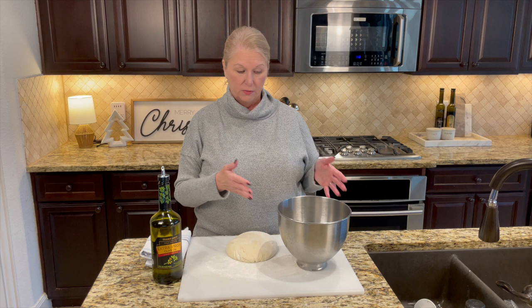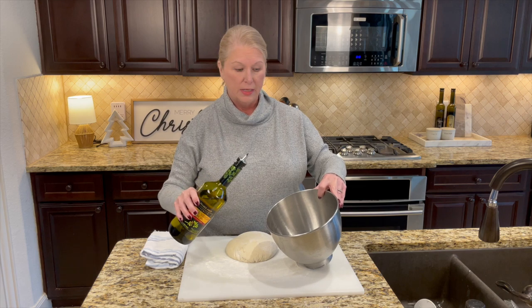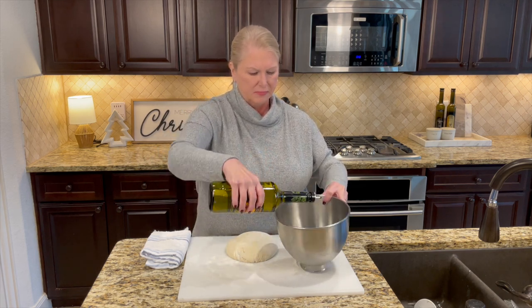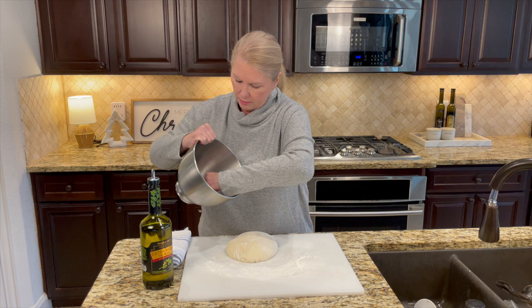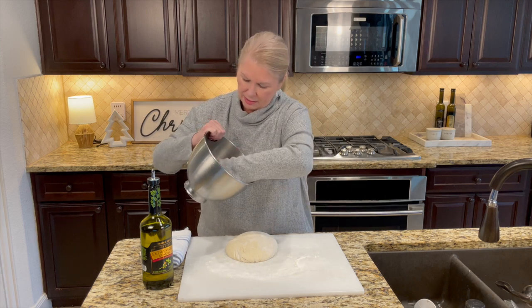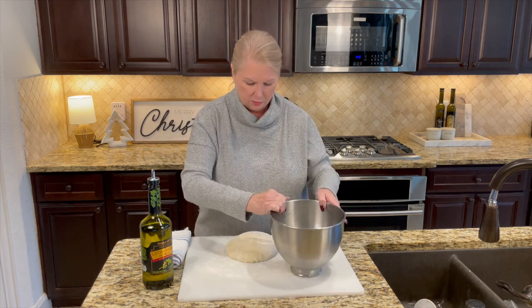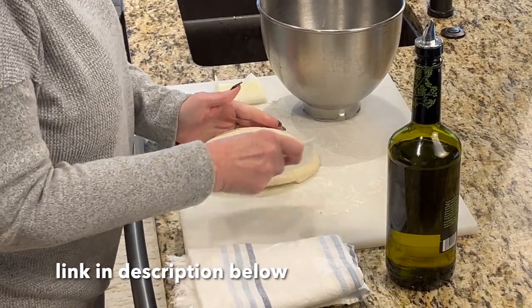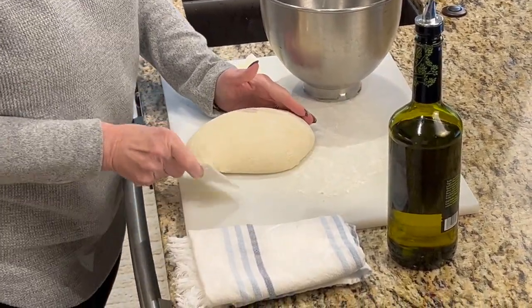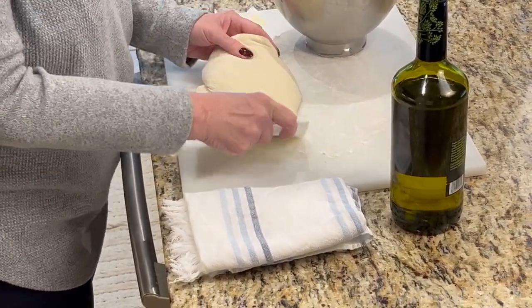I'm oiling the bowl we used — just about a tablespoon of extra virgin olive oil, rubbed all around with a paper towel so the dough doesn't stick. Use a bench scraper to help transfer the dough ball back into the oiled bowl — it'll stick a little more on a humid day, but that won't change the outcome of the focaccia. The stickiness is just from the moisture in the air.